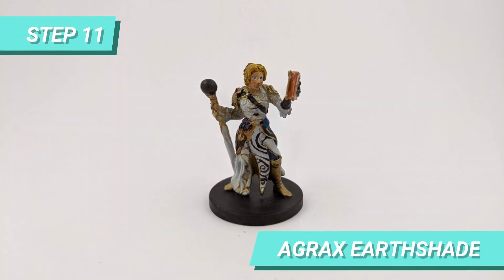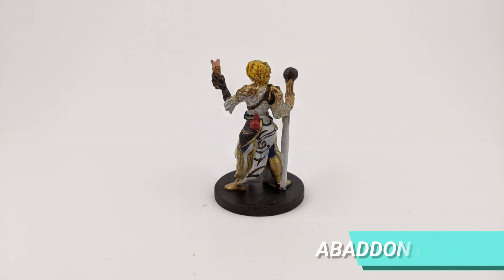I shaded the hair and some golden parts with Agrax Earthshade, and I finalized the base with Abaddon Black.